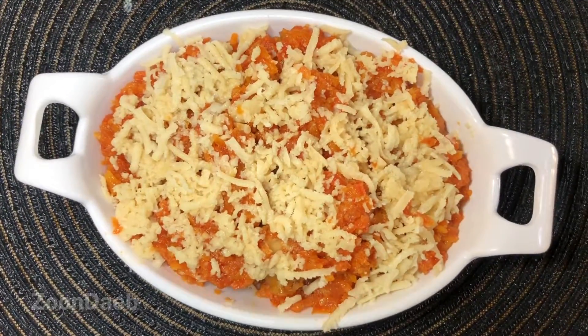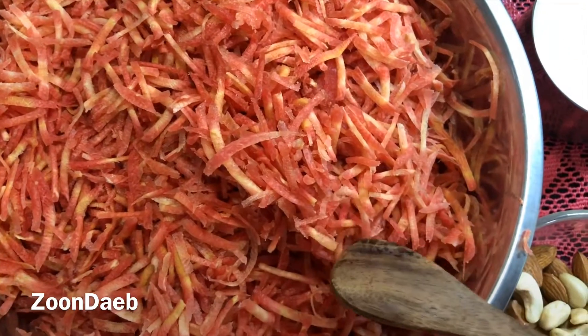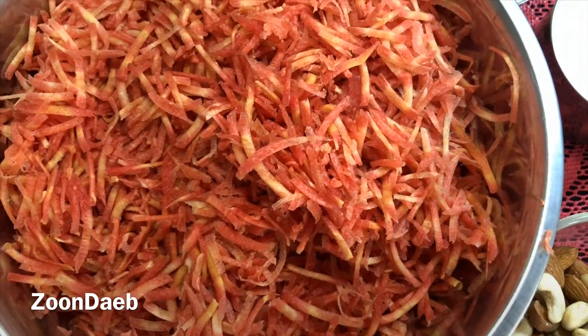For making this winter delight, I have taken 1 kg grated carrot. Make sure to take red carrots, not the orange ones, because red carrots are crunchy and taste best.